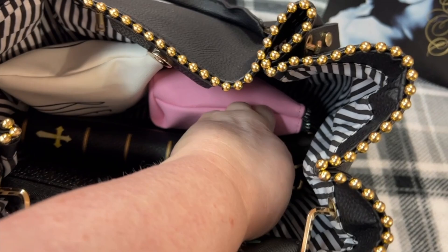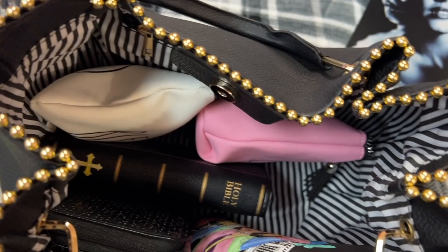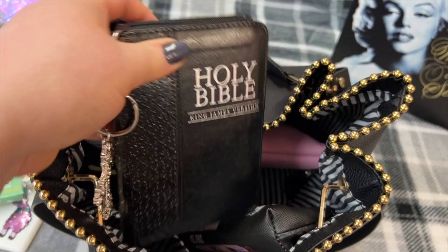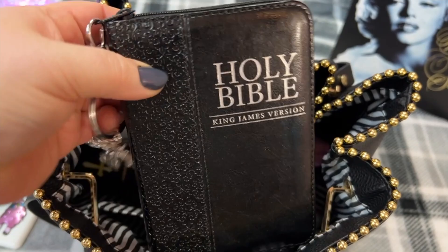I have my pina colada mints — love these! This is my little Coach case, I have change in there — I think this is so darn cute. This is my little Bible. You can find this in my Amazon storefront also. I love this Bible — it zips around, that's what I love most about it, so my pages don't get messed up in my purse. I hook this little cross charm to the zipper pull.